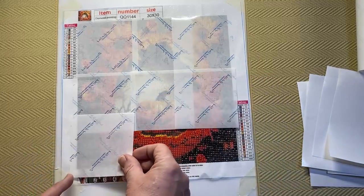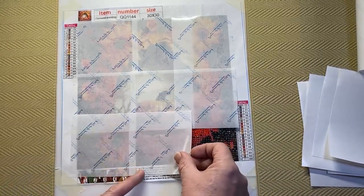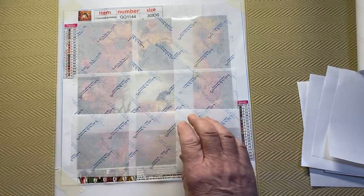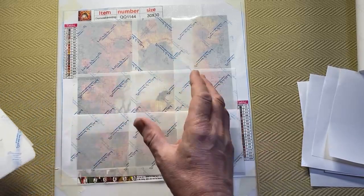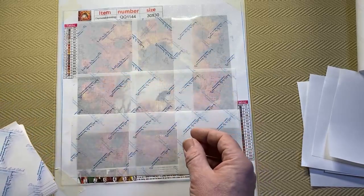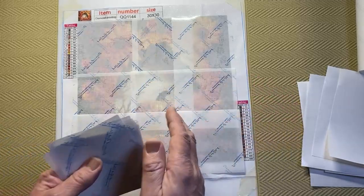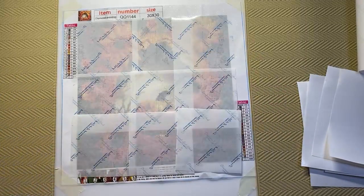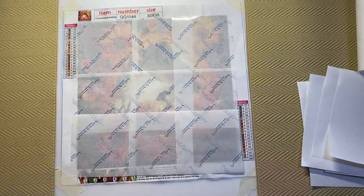I notice this is more transparent than the sheets I was using — not that it matters but I quite like not being able to see the picture. I can only see the section I'm working on. I only see the whole picture when I maybe take everything off for a work-in-progress picture, or when I finish. I take everything off so it's a sort of surprise — I do one section at a time and at the very end open up the whole thing.